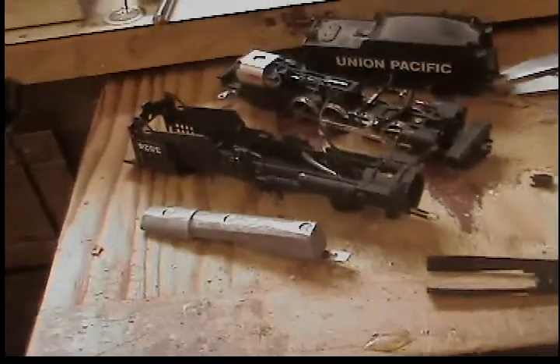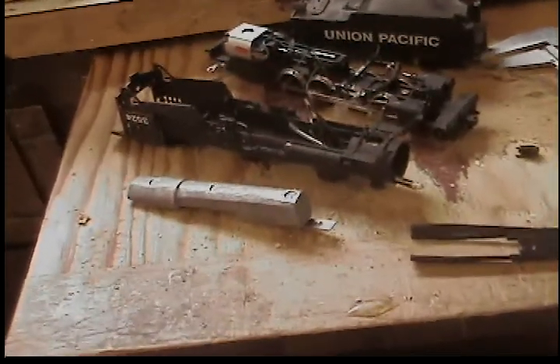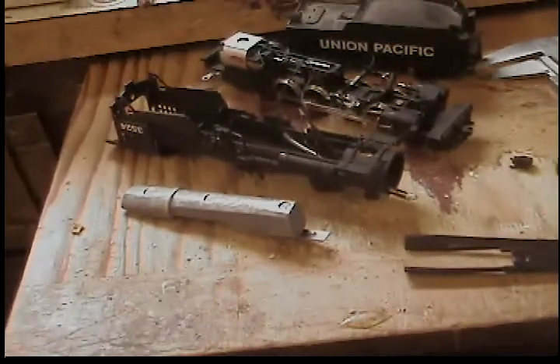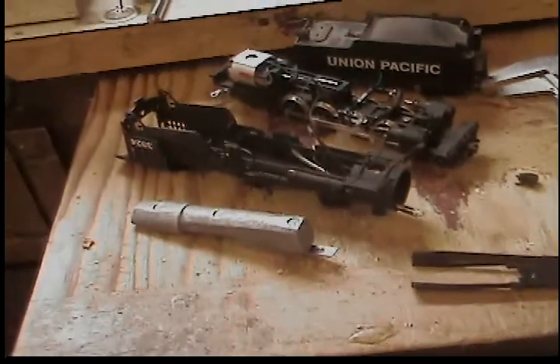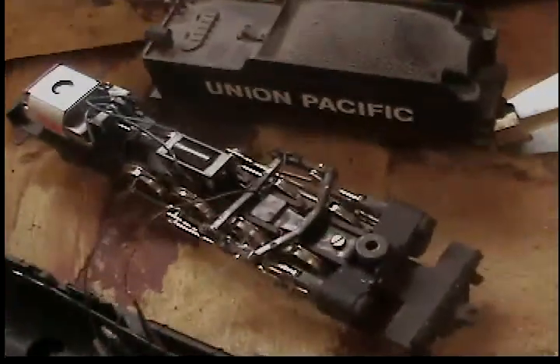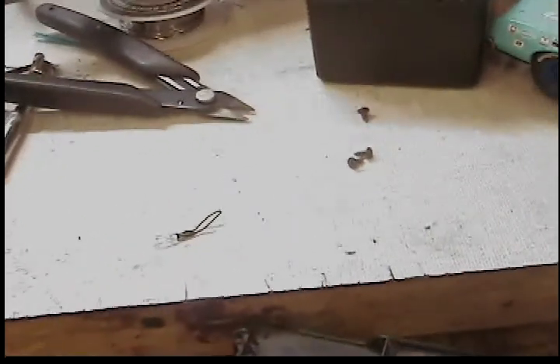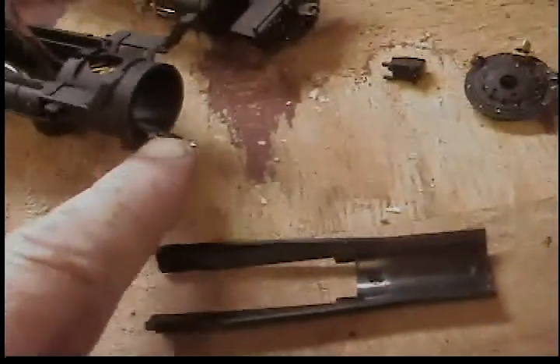What I have here is the middle of the installation of a LED light on a Mahano 282 H-hole locomotive. I took out the wheat grain bulb and replaced it with a LED lamp.